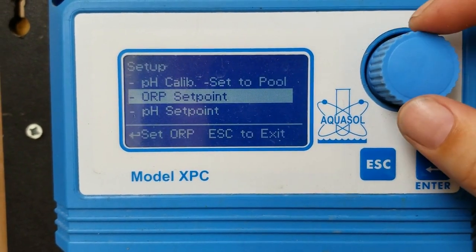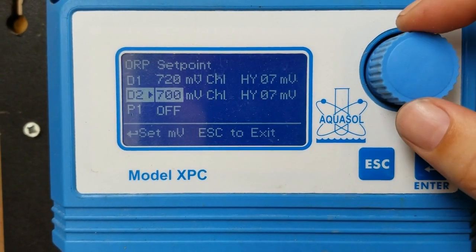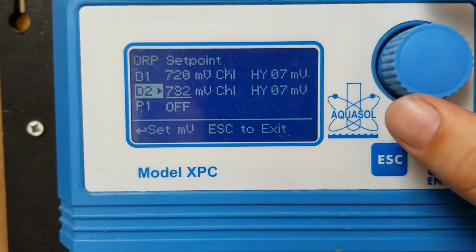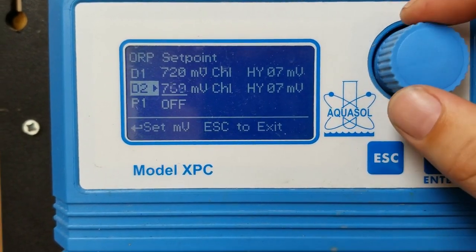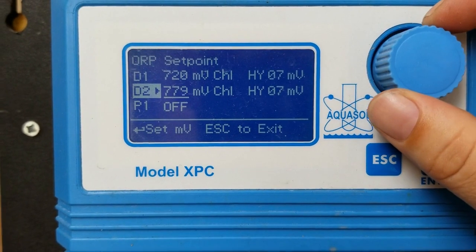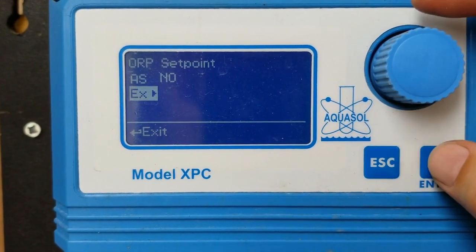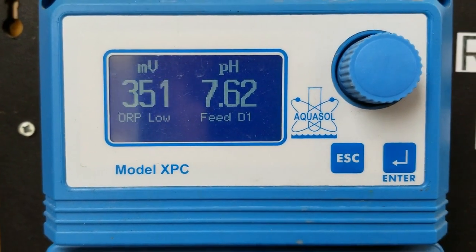Now that we have D2 activated, we're going to go to our ORP setpoints and set the millivolt setpoint on D2, and this is going to be set higher than our millivolt setting for the backup sanitizer. We want this one to come on first and to maintain our regular sanitizer residual, and then if there is an increase in sanitizer demand and the salt system is having trouble keeping up, D1 would allow our backup sanitizer — the sodium hypochlorite, or commercial bleach — to kick in and help catch up.